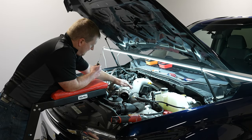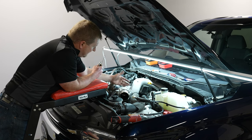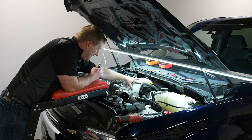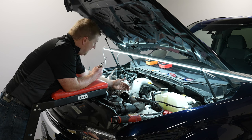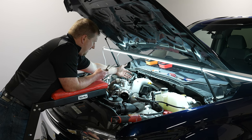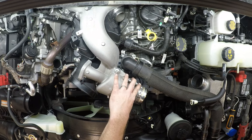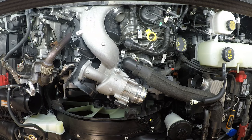Next, take off the intake throttle. This is only needed on 17-and-above trucks to facilitate easier removal of the intake plenum. On 11-to-16 trucks, you do not need to remove the intake throttle because you remove the upper and lower intake plenum as two separate pieces. On the 2021 here, we are removing both upper and lower intake as one piece, and the intake throttle needs to be removed; otherwise it catches on the fan bracket.